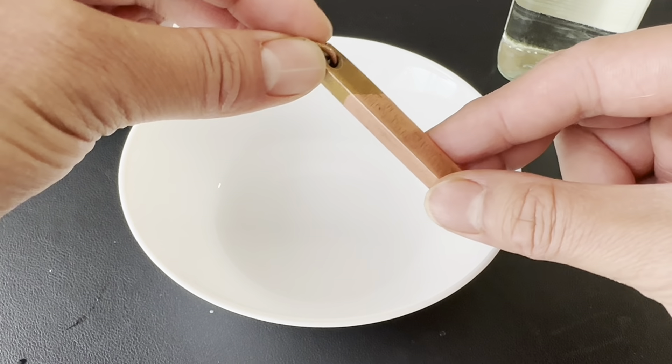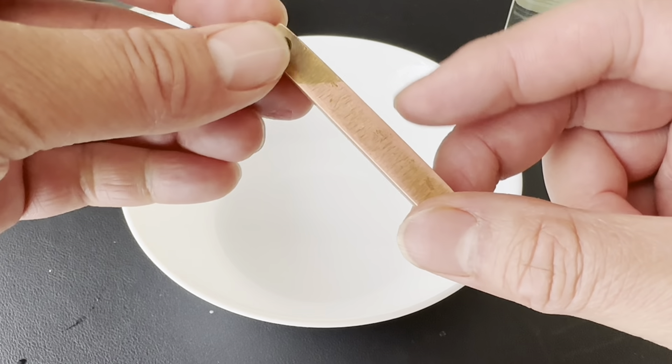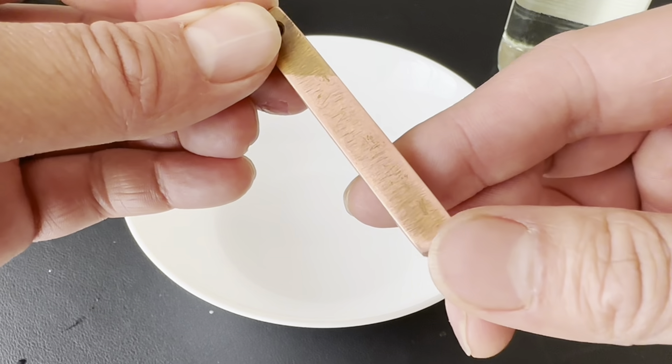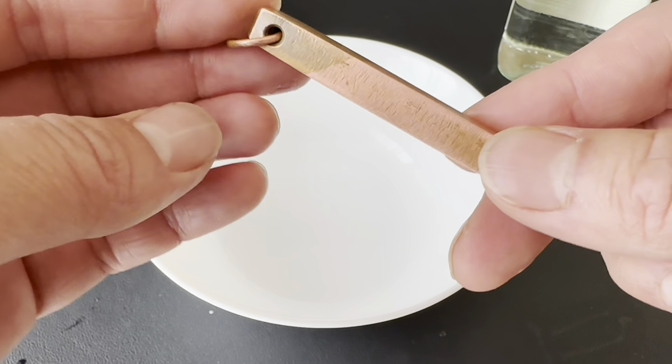Hey everyone, today we're making a video to show how to clean your tarnished copper. Now as you can see, this part's already clean, not fully, but compared to here, the side on top, it's still tarnished.